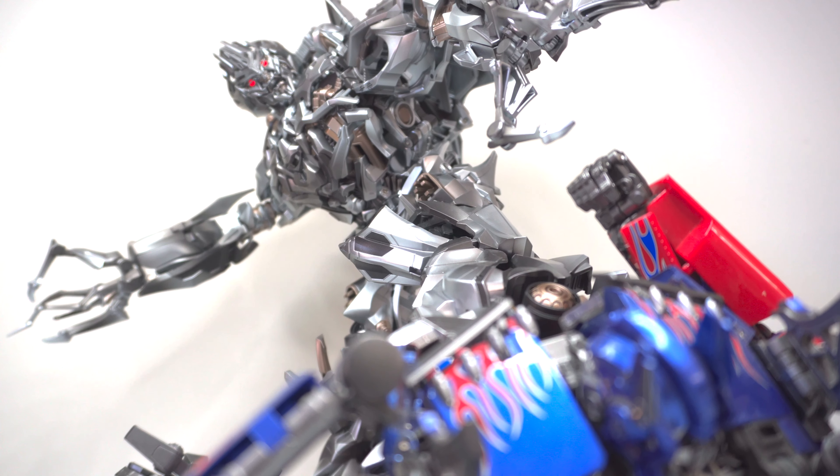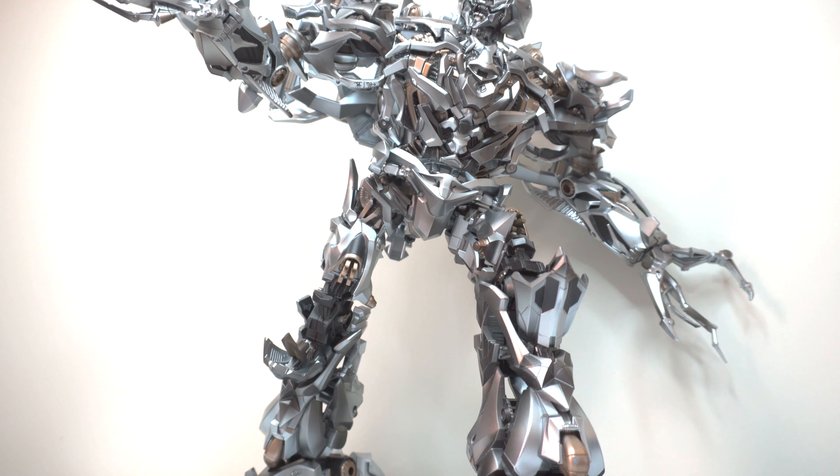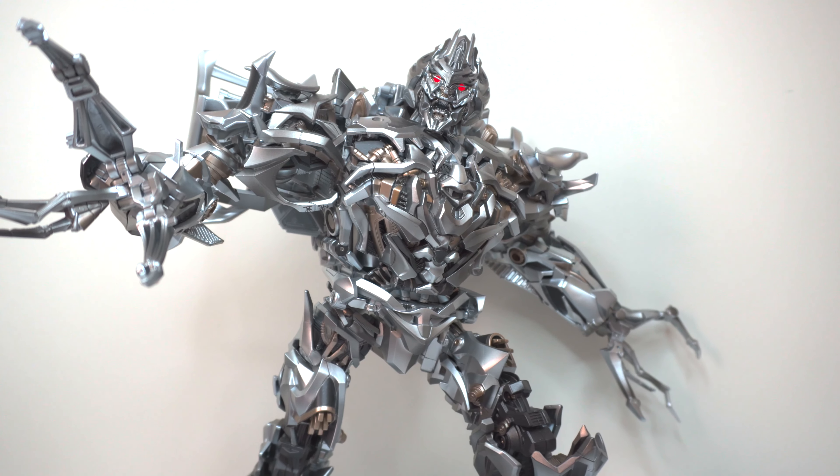I can't wait to get into the details of what makes this figure superior, so let's get into the review.